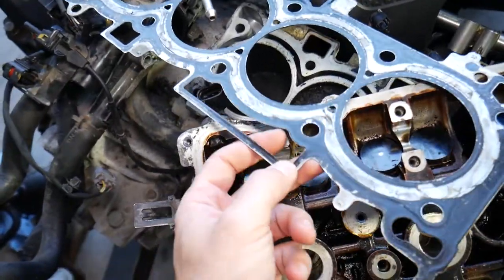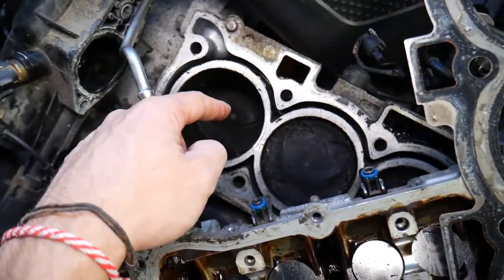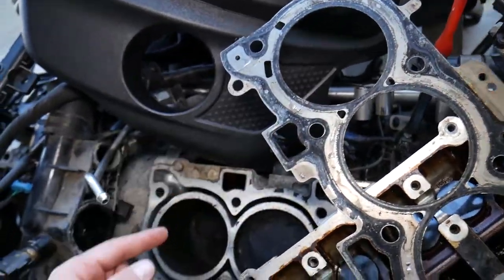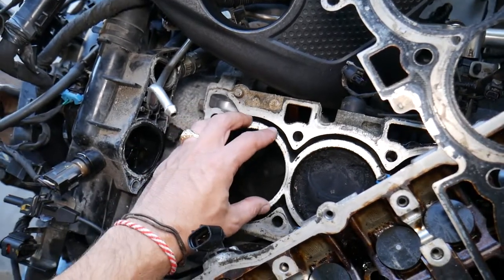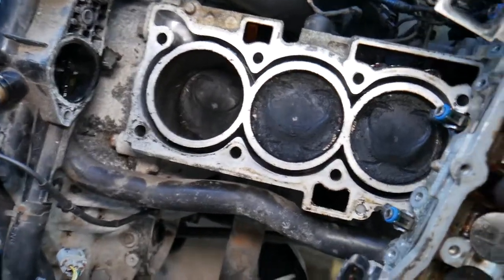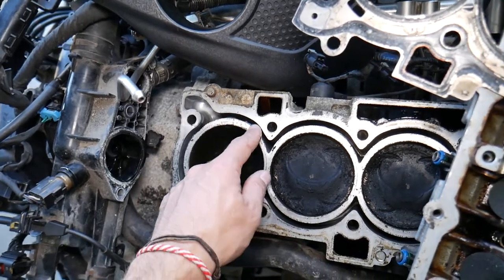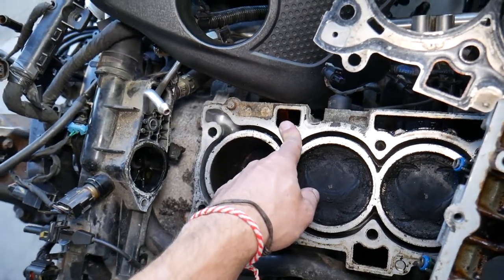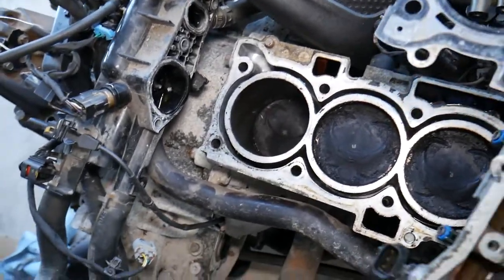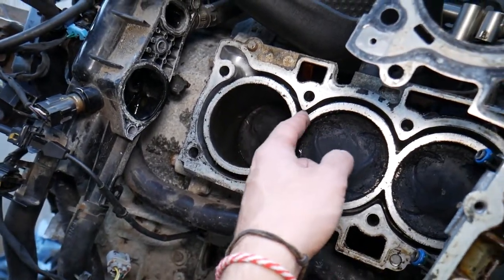What could happen at that point is your cylinder head gasket may have failed. This is your cylinder head gasket — it sits between the cylinder head and the engine block. The gasket has three purposes: first, it prevents compression from escaping around the combustion chamber; second, it prevents coolant from entering the combustion chamber; and third, it prevents coolant from mixing with the engine oil. So there are three components — one for coolant, one for oil, and one for compression.